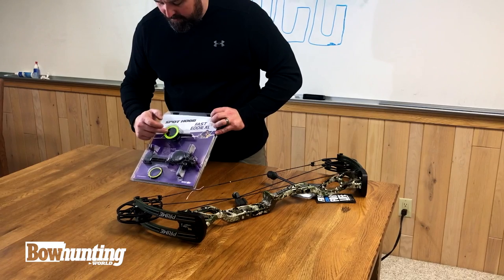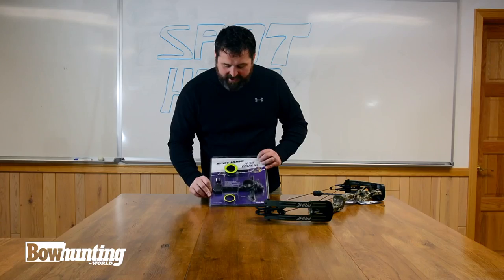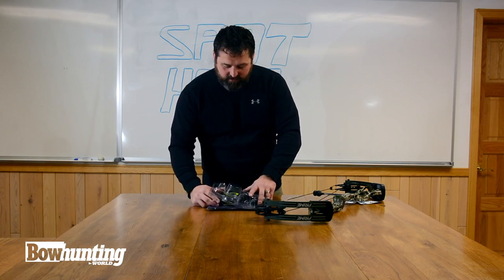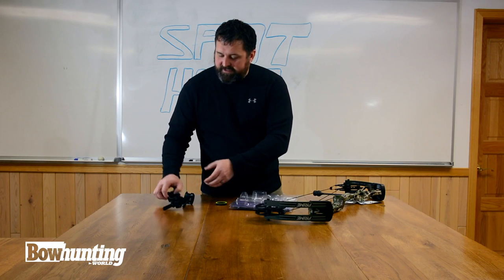I opted for the double pin, which is basically two pins up and down on a single axis. This is adjustable on both X and Y axis. It's really slick once you set it up. Open this up here, pull it out. This is set up so you can do a quick release.